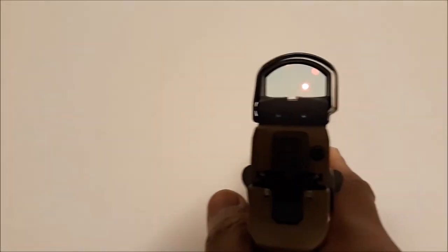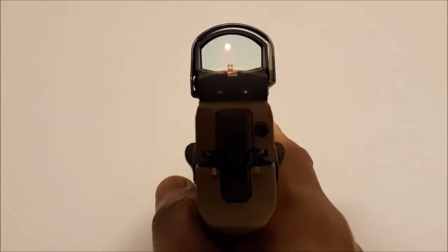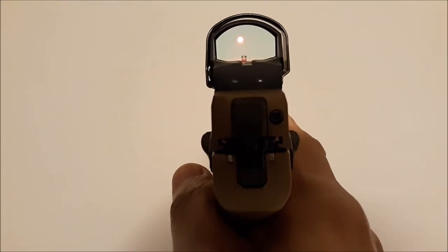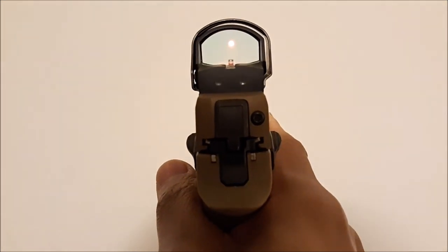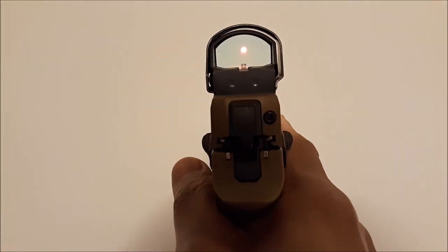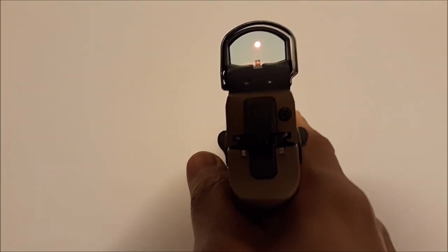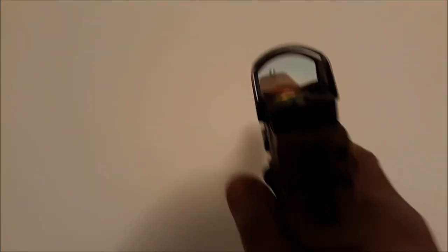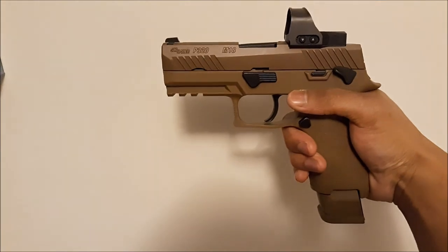It does take a while to adjust to a red dot. Unlike standard iron sights, you would typically see the dot about a half an inch above the front sight post, which is normal, but your goal is to make sure the dot is in the center of the glass. I had this sighted in at 15 yards. If you have any questions feel free to reach out, and thank you for watching.